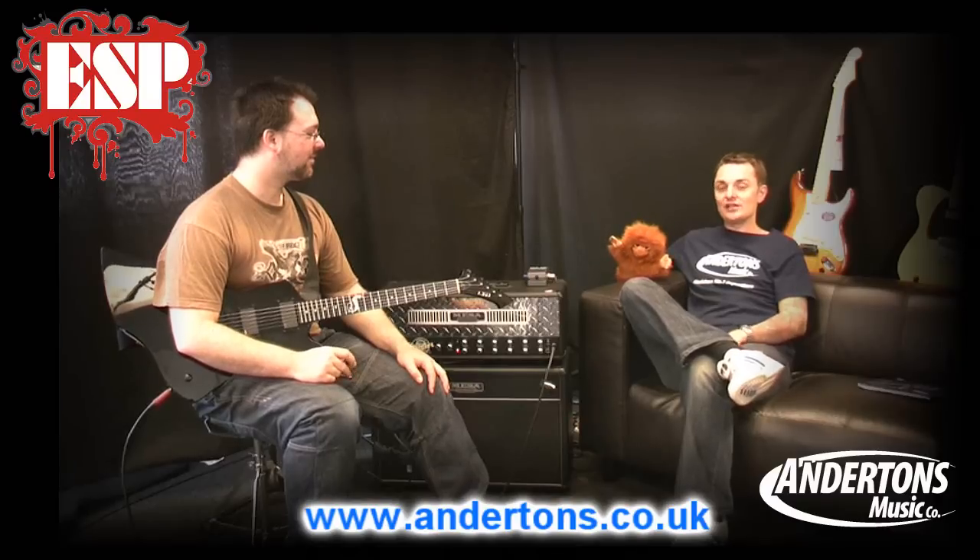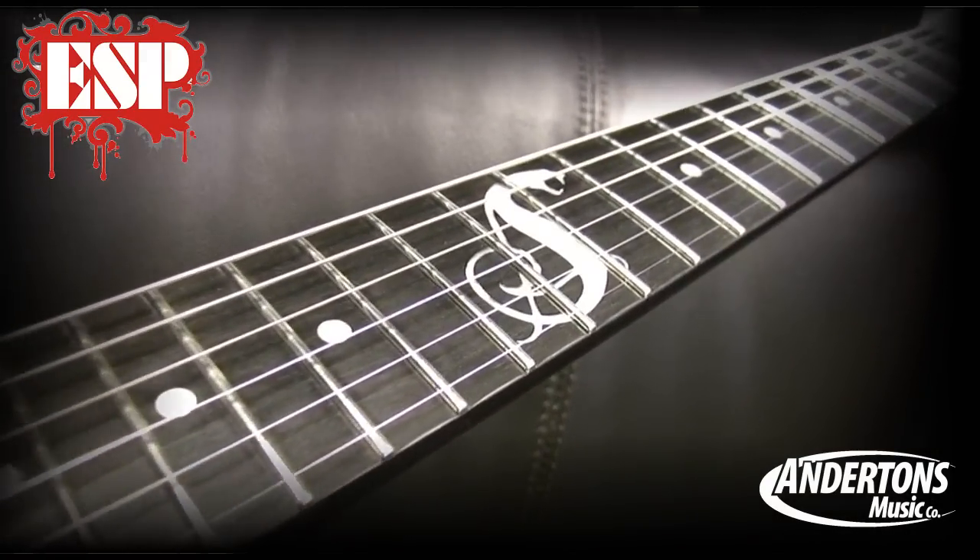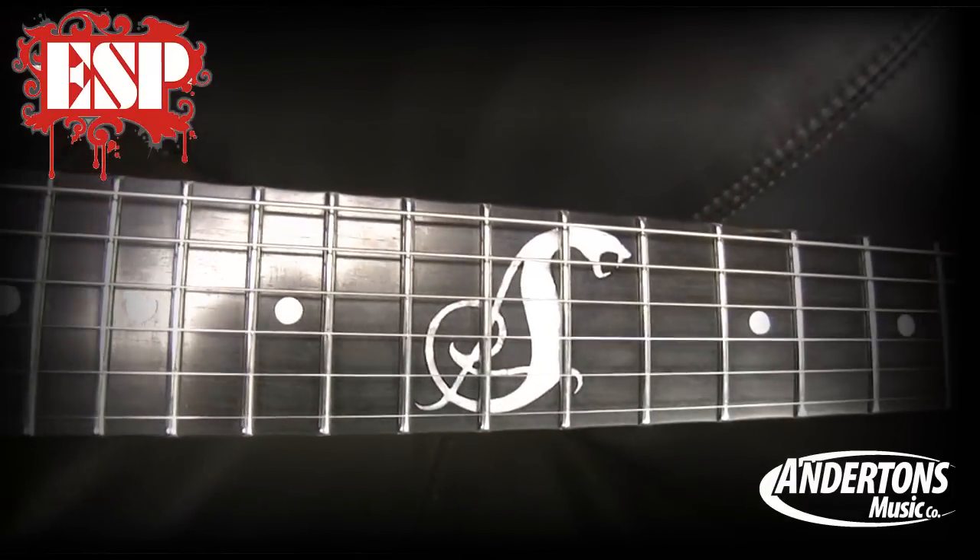New for 2011, it's been built in collaboration with James Hetfield to run alongside his Truckster. The Snakebyte is a twin EMG humbucker guitar — it's got an EMG 81 and an EMG 60. It's a solid mahogany guitar: mahogany body, mahogany neck, set neck design, ebony fretboard. It's a super high spec guitar with Sperzel locking machines — really high quality hardware.